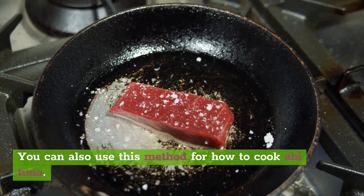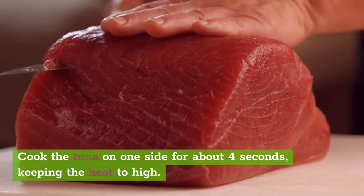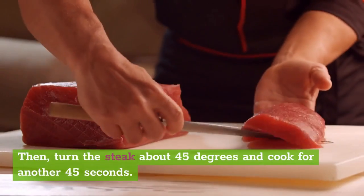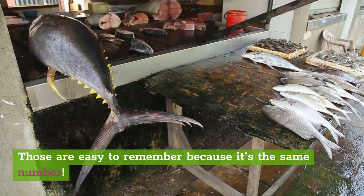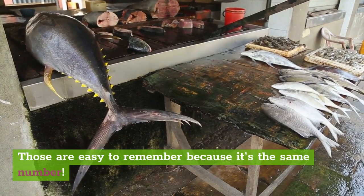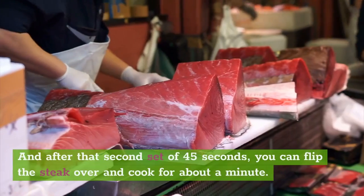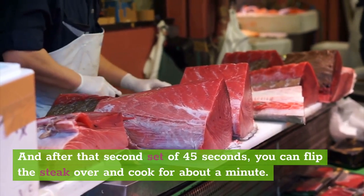You can also use this method for how to cook ahi tuna. Cook the tuna on one side for about 45 seconds, keeping the heat to high. Then turn the steak about 45 degrees and cook for another 45 seconds. Those are easy to remember because it's the same number. Rotating creates nice grill lines. And after that second set of 45 seconds, you can flip the steak over and cook for about a minute.